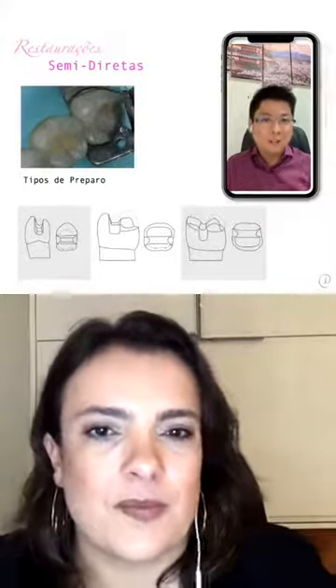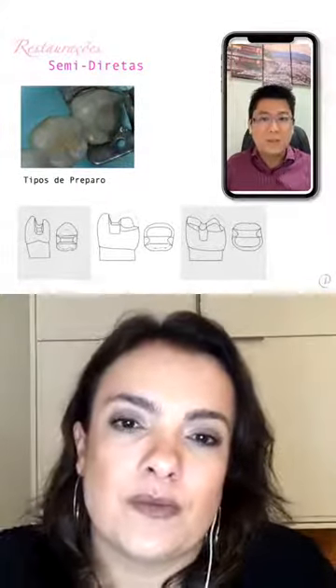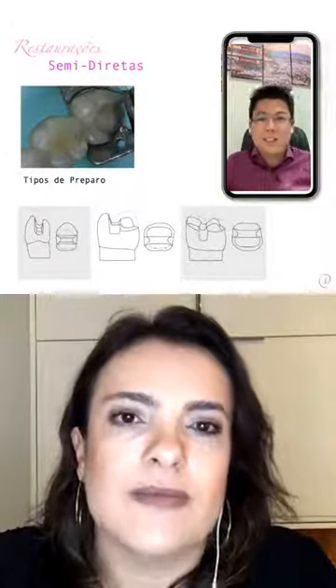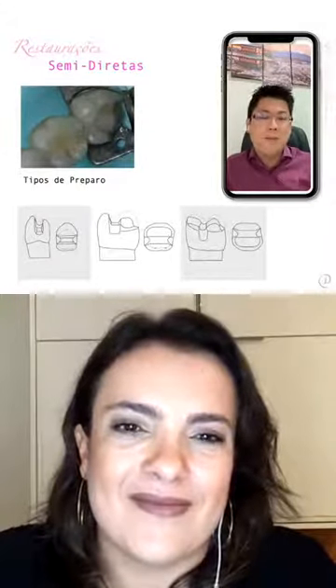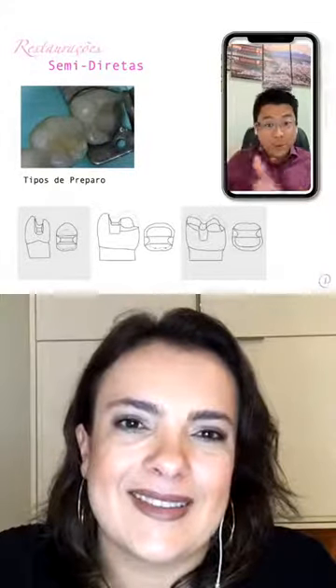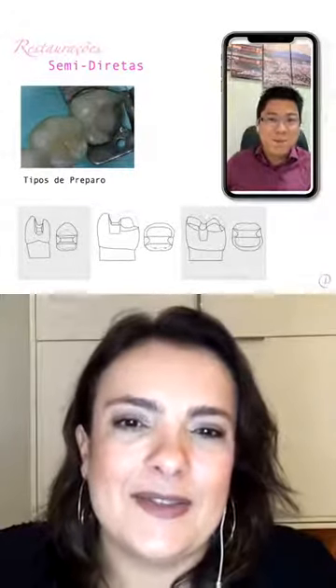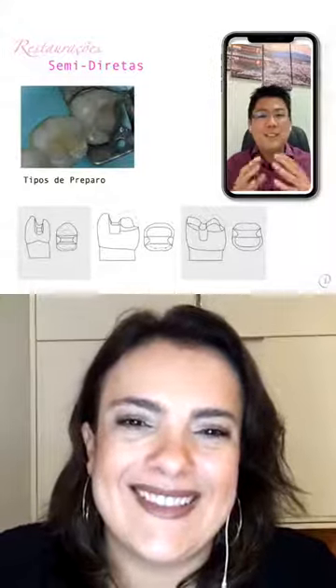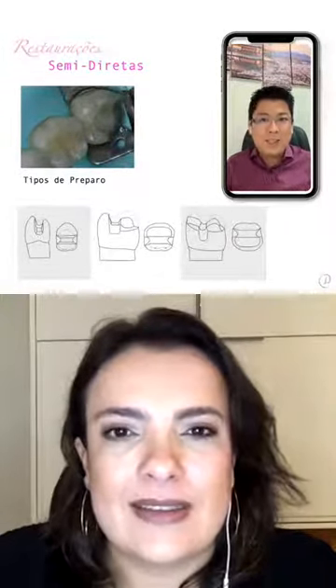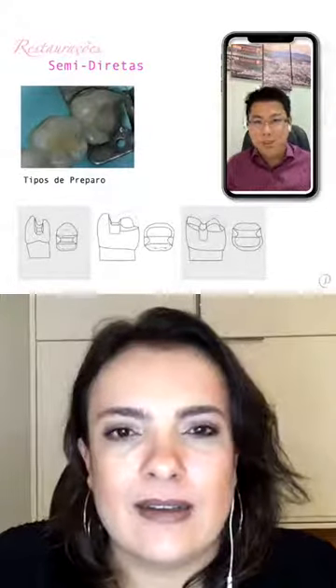Os tipos de broca ou pontas diamantadas são as mesmas utilizadas para prótese fixa — as convencionais mesmo. Para o preparo de prótese fixa. Não dá para fazer com a diamantada esférica que a dentística mais utiliza. A gente tem que lançar mão de uma 21-31 ou uma 31-31, que são brocas com conformidade mais expulsiva, que dão esse formato já para o preparo sem precisar ficar desenhando muito. Alguns alunos podem achar que vão usar a broca de dentística para preparos diretos — não, vai para a aula de prótese.